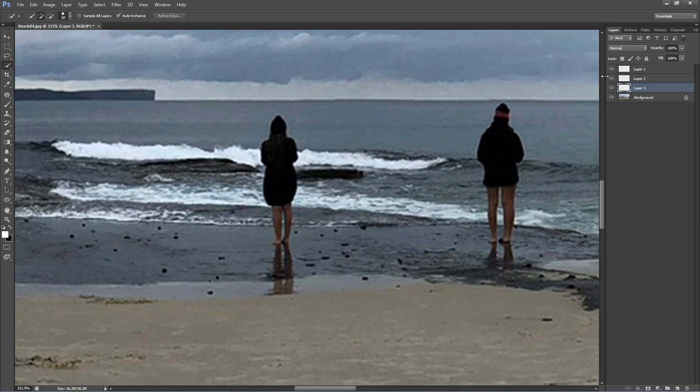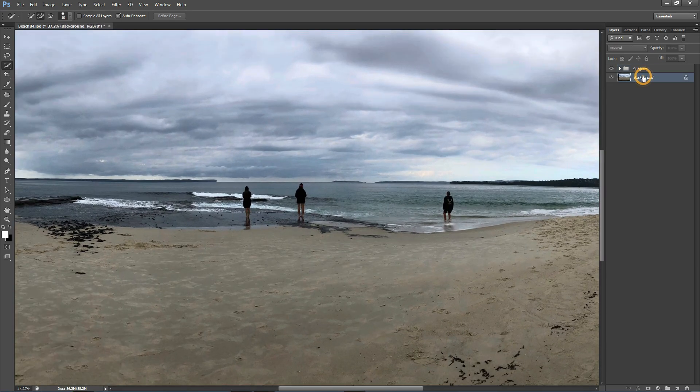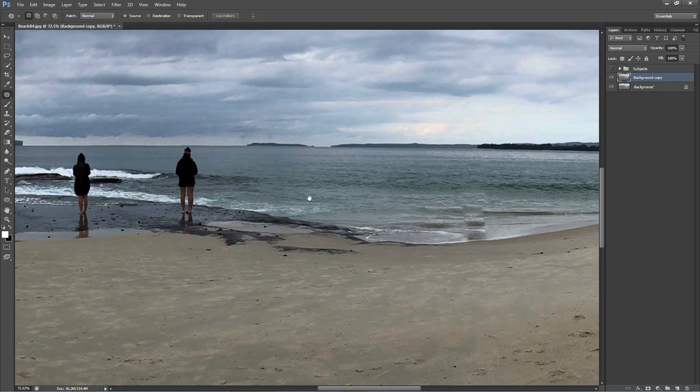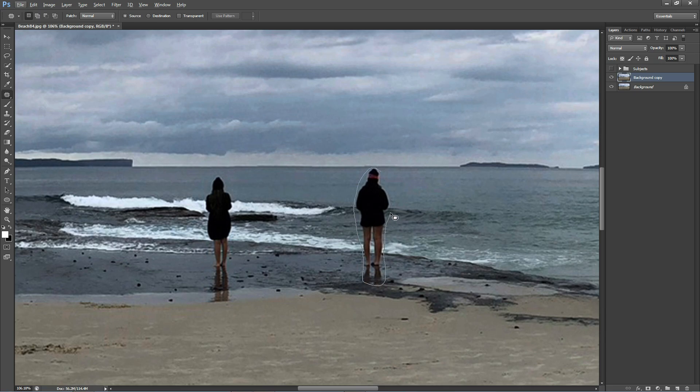Making sure that each of the figures has its own new layer. We're going to bring back all of those figures once we've worked on the background and blurred it. I've grouped them and put them all in one group to make things easier. Now I want to duplicate my background layer because that is the layer we're going to be blurring. Next we're going to select the patch tool and remove all the figures from this layer — just make a selection around the figure and the reflection and move it. Don't worry too much about the imperfections because they'll disappear once we add the blur effect.